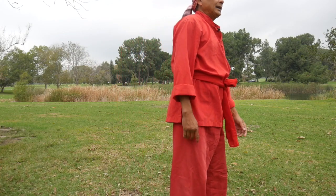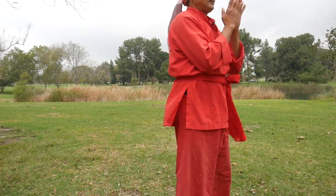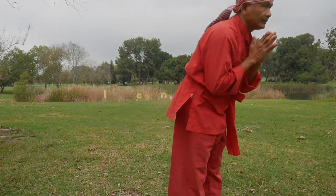Nice. Next, high block. High block. Next, high block. Now, next left. Thank you.